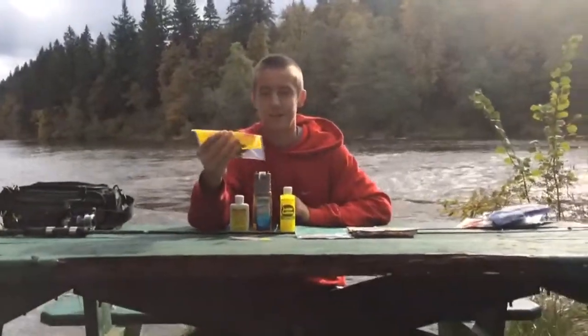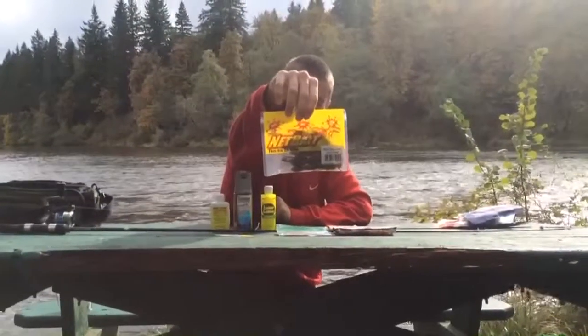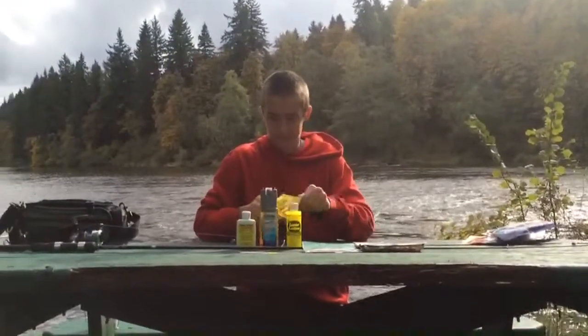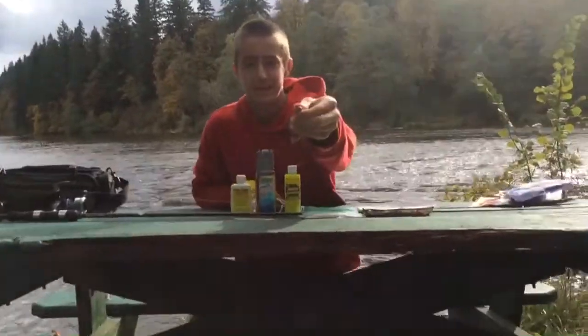I mentioned these in my last video — these are also pretty good. Baby Packa Green Pumpkin. I like green pumpkin a lot. It just seems good in the water. These also have a little hole right here to give out some bubbles.